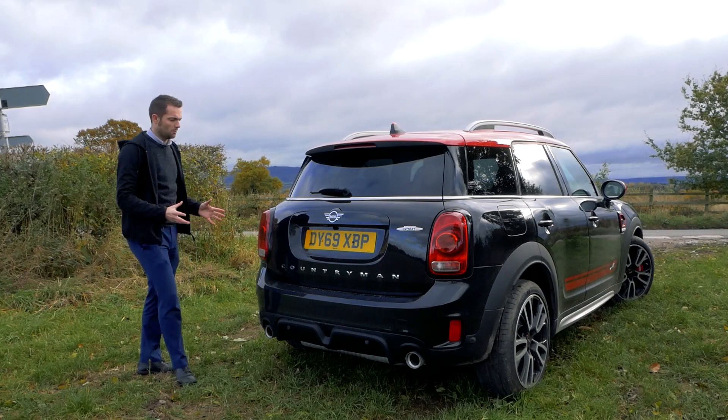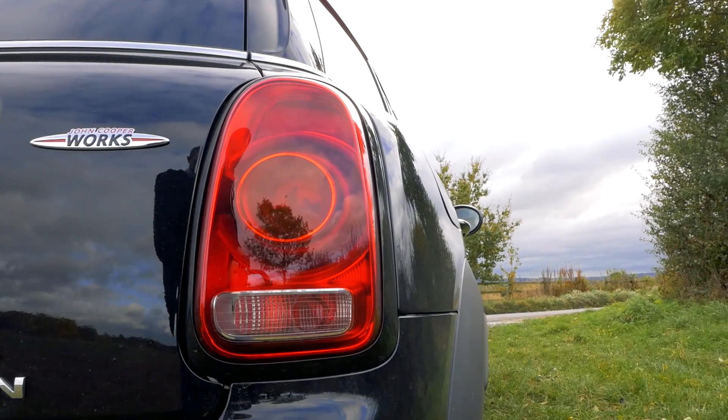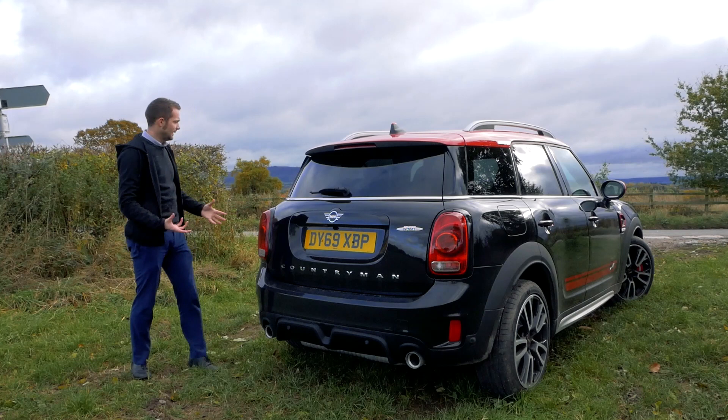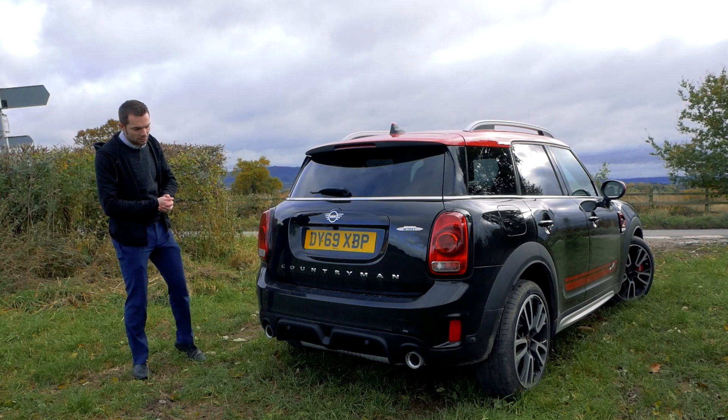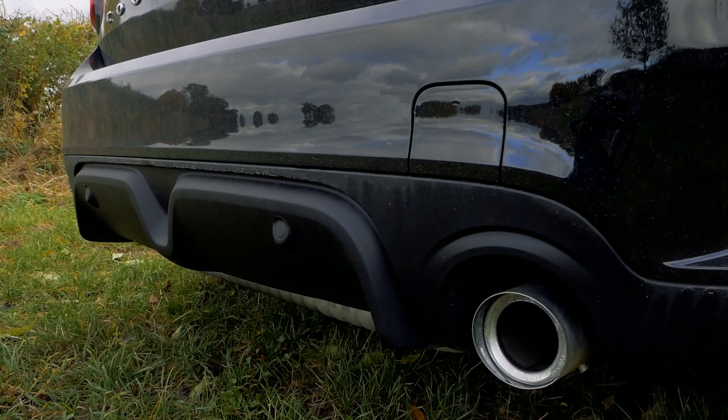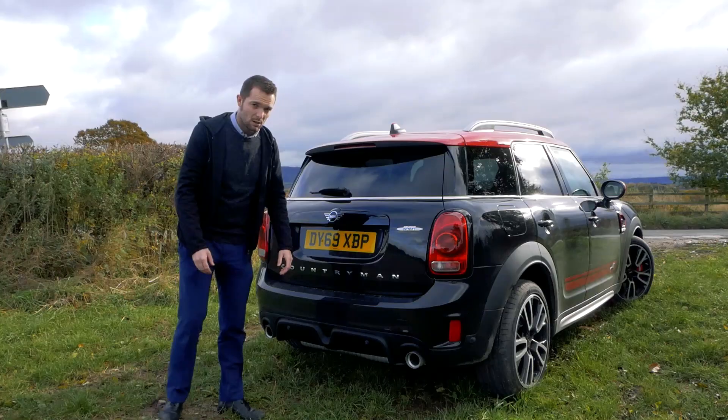Round the rear it's typical Countryman. This exact car has the black exterior line pack, so you get black surrounds on the lights — where they would normally be chrome — and black door handles, which tie in beautifully to this black-and-red spec. You've got a redesigned diffuser and twin exhaust pipes — and they sound great.